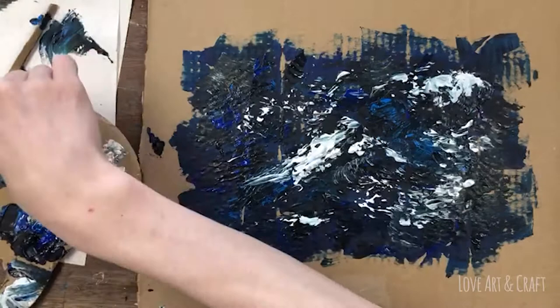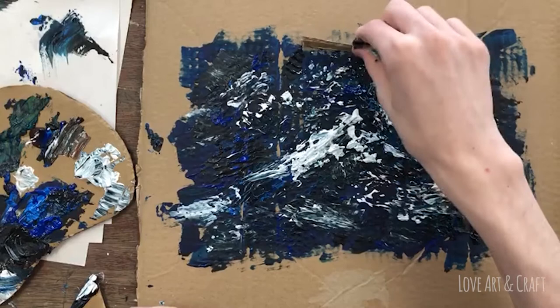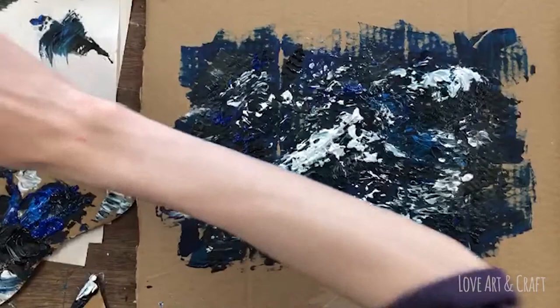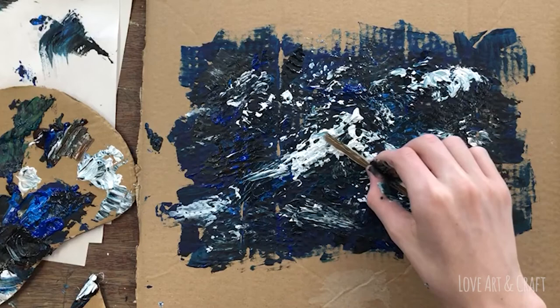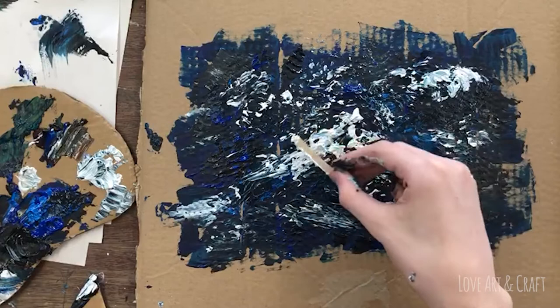If you look closely at how George is applying the paint, it's almost like he's printing with some of the tools and layering the paint onto the cardboard rather than making big painterly brushstrokes. A palette knife is great for doing this if you want to try this sort of technique — you can actually place paint on in daubs so you're not actually blending everything together.